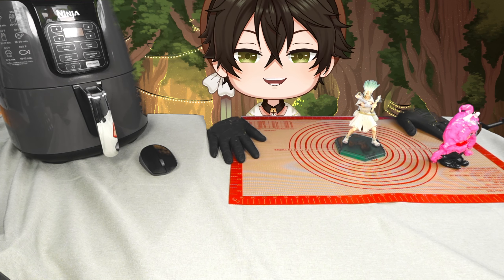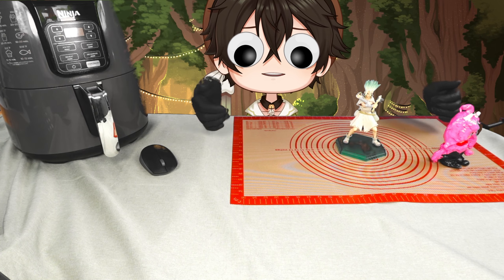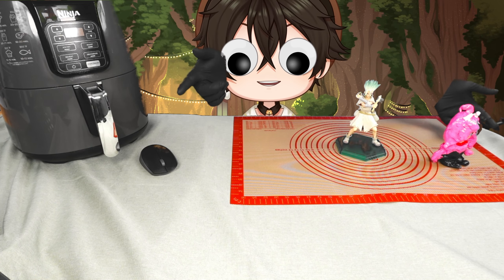I'm super happy with this upgrade, I hope you guys are as well. I am considering trying a black tablecloth, and I could even expand this setup to be even wider. I felt so cramped before, but that is no longer a problem. I'll be using this setup for the cooking stream — we're making air fried pizzas — and the tea stream, and it'll be delicious.